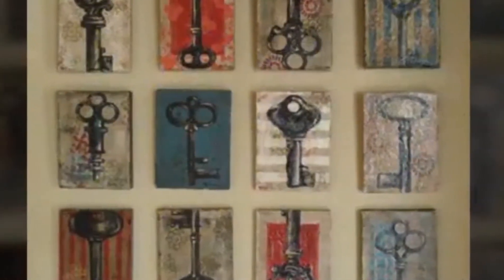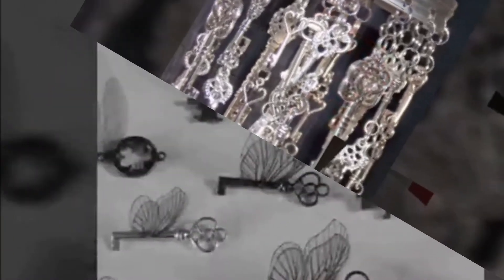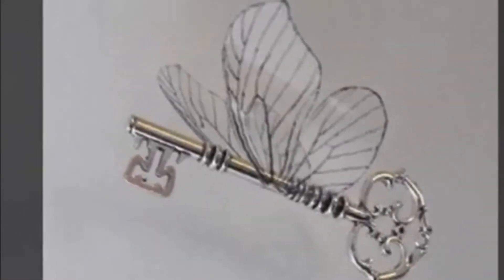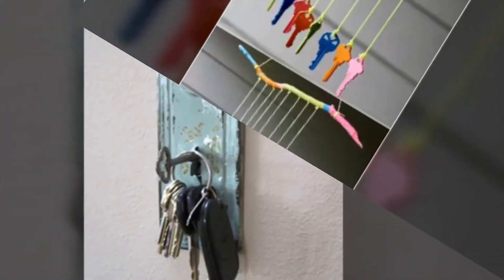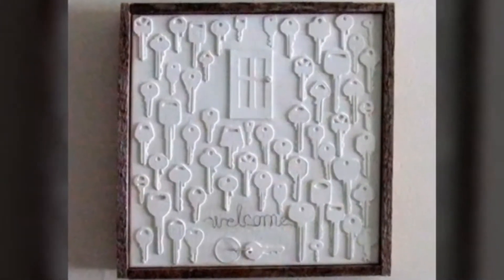So we decided to bring some craft hacks and ideas to you, leading you to the reuse of these old keys, so that you can make the most of these tiny openers. These 30 DIY old key craft ideas would work as the unlocking key of your mind to open the treasure of your creative ideas for DIY crafts.